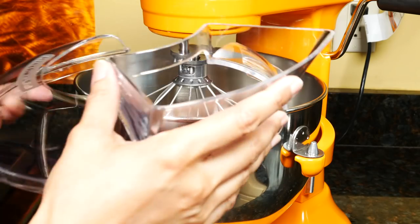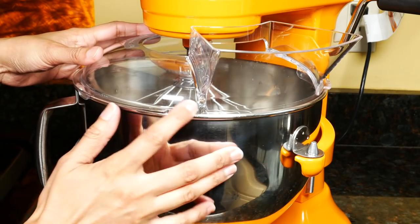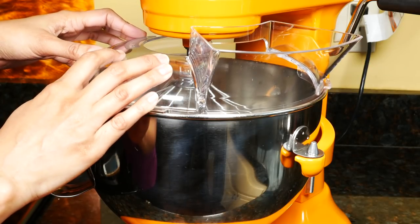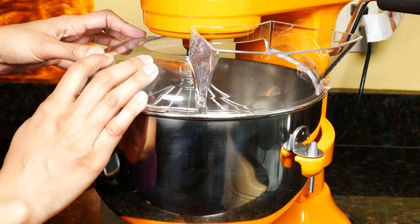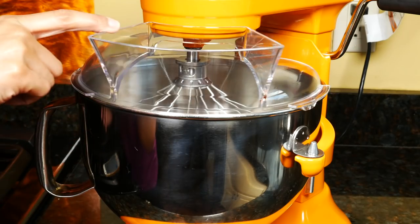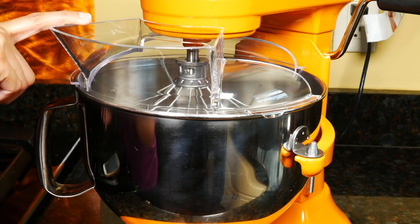If you're using the pouring shield, just put it on the rim of the bowl and you can pour ingredients through the chute. The pouring shield is useful when whipping cream or adding flour — it'll keep the ingredients from splashing out of the bowl. It slides easily and you can position it anywhere. The pouring shield can be washed in warm soapy water or on the top rack of your dishwasher.